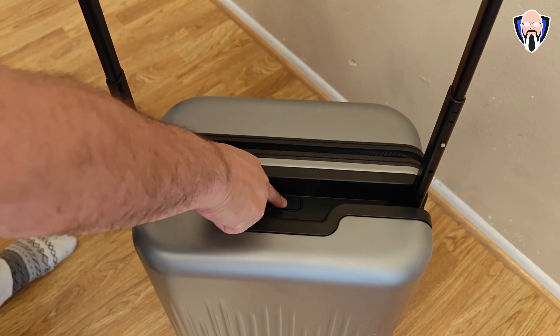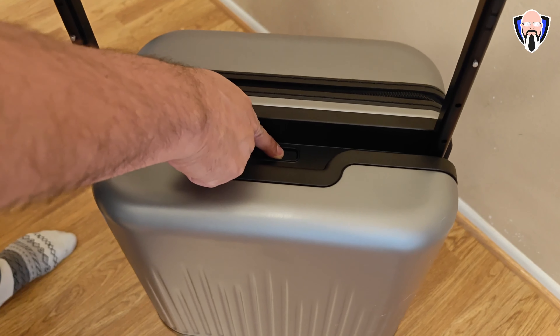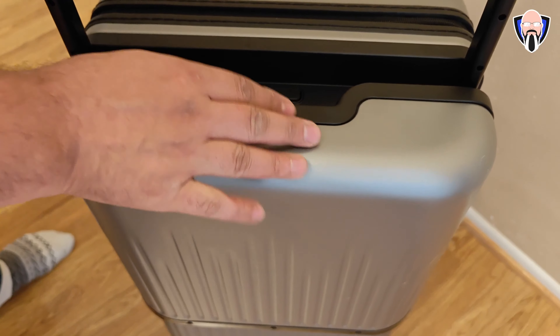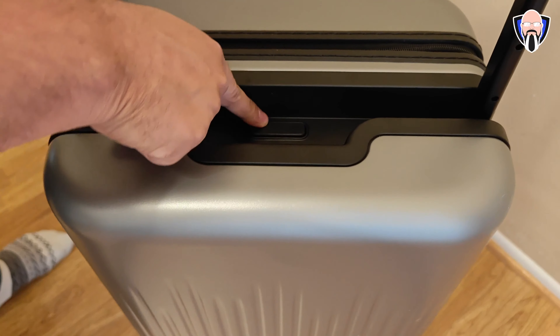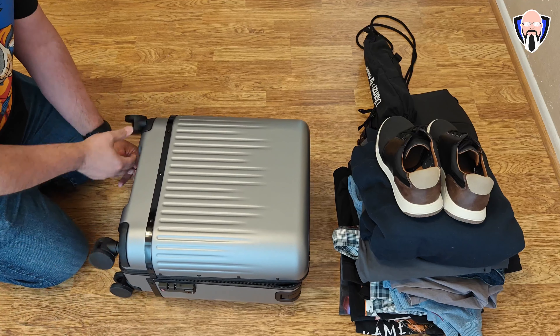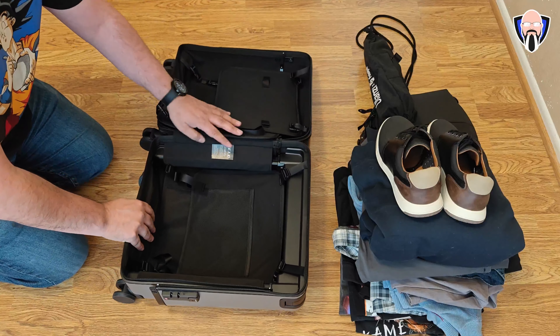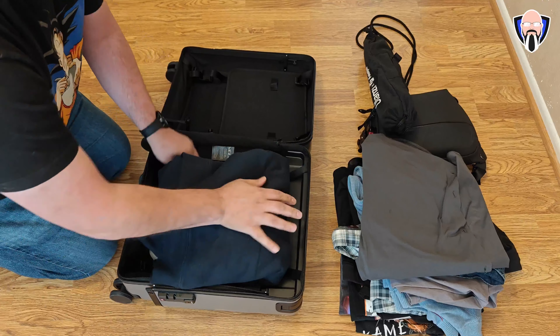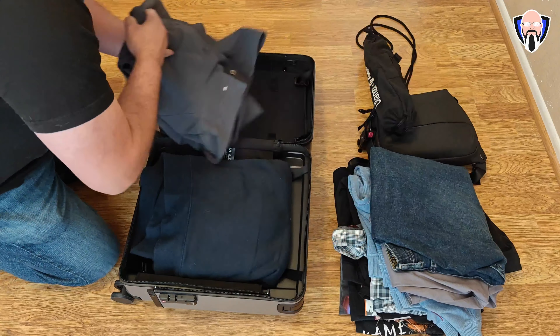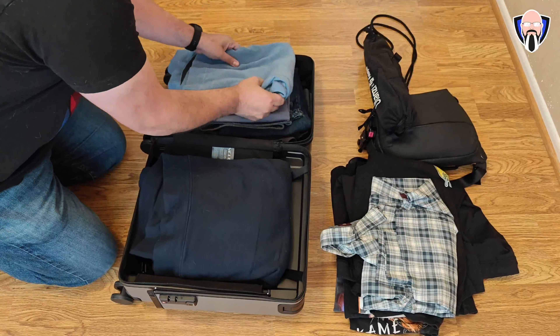Expanding it from one size to the other is as easy as pushing the button right under the handlebar — that's the expansion mechanism — and it allows us to go to three different sizes. The base model is the 16-inch, which fits all US carrier carry-on requirements and will work perfectly fine even in the testing cases at the gate. You can also expand it to the medium size, and some airlines will allow you to take that as a carry-on, though for this review I'll call it a check-in luggage option.